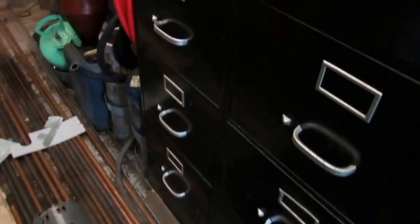Alright guys, bear with me — I got one more drawer, one more stack to go through, and we're done.